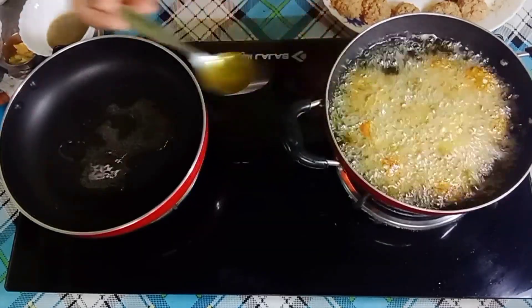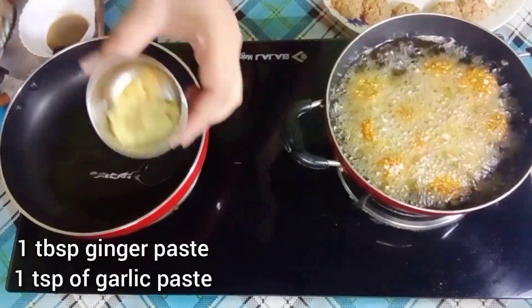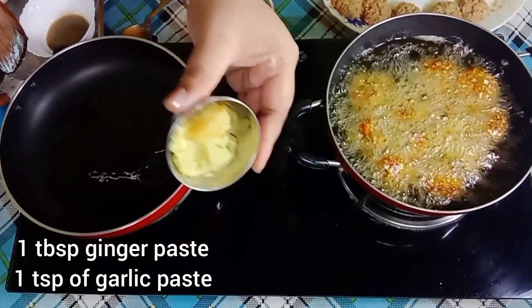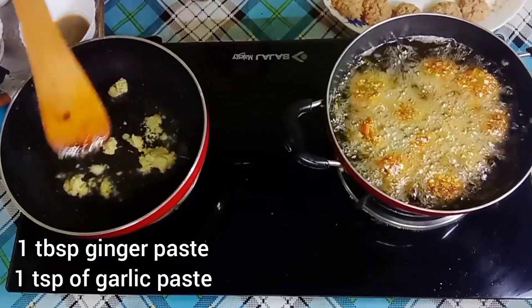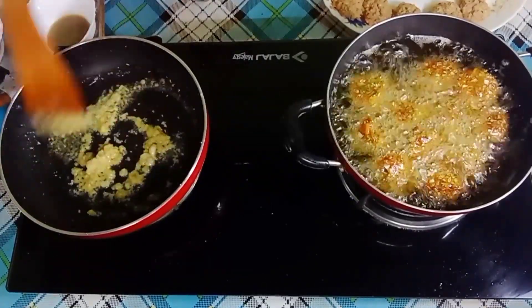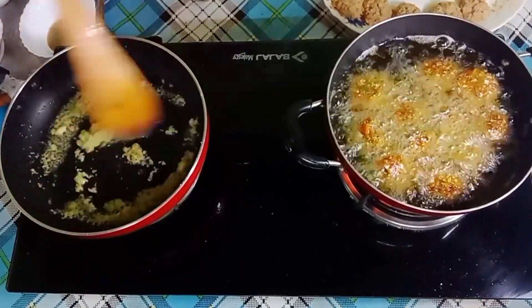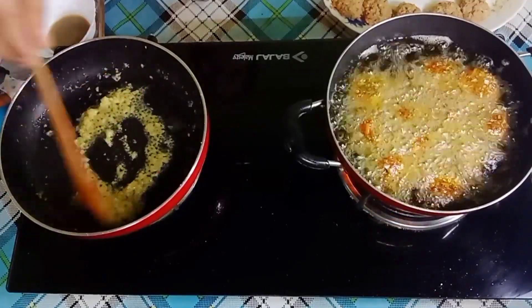I will add 2 tablespoons of oil in the pan. Here I will add ginger garlic paste — 1 tablespoon ginger and 1 teaspoon garlic. We will fry it in the oil. After 2-3 minutes, stir it. Then we will add onions.